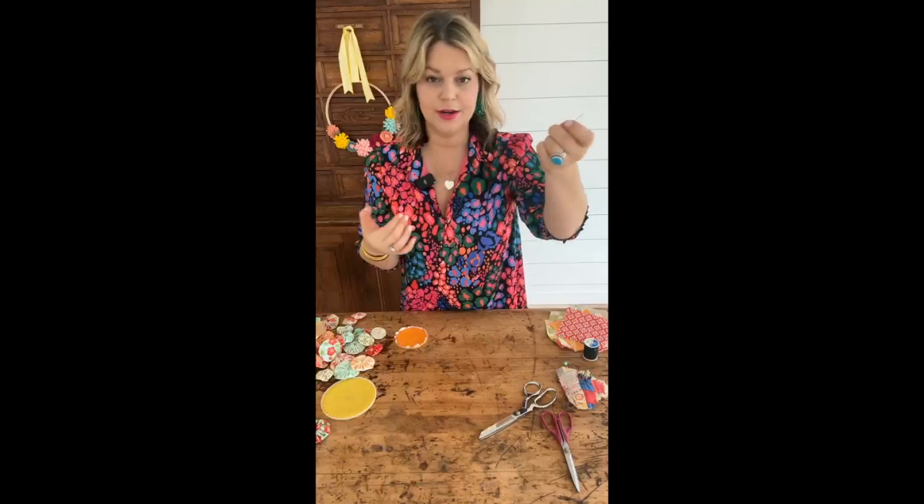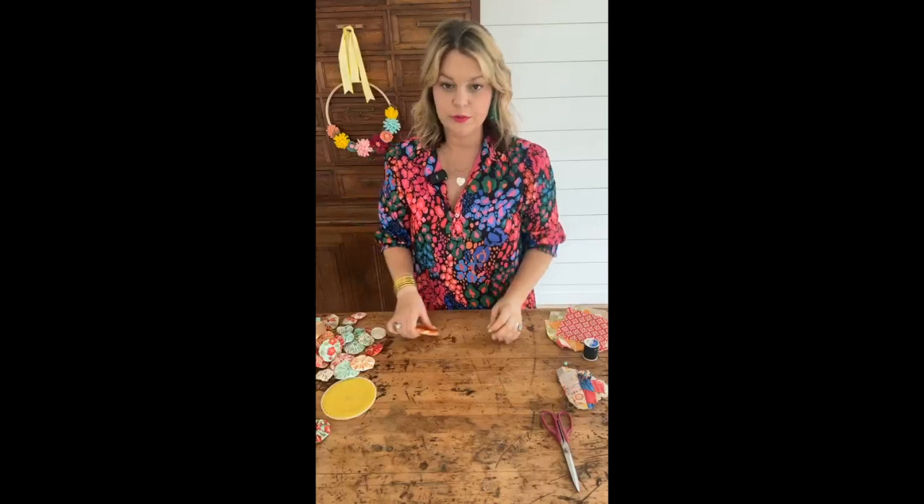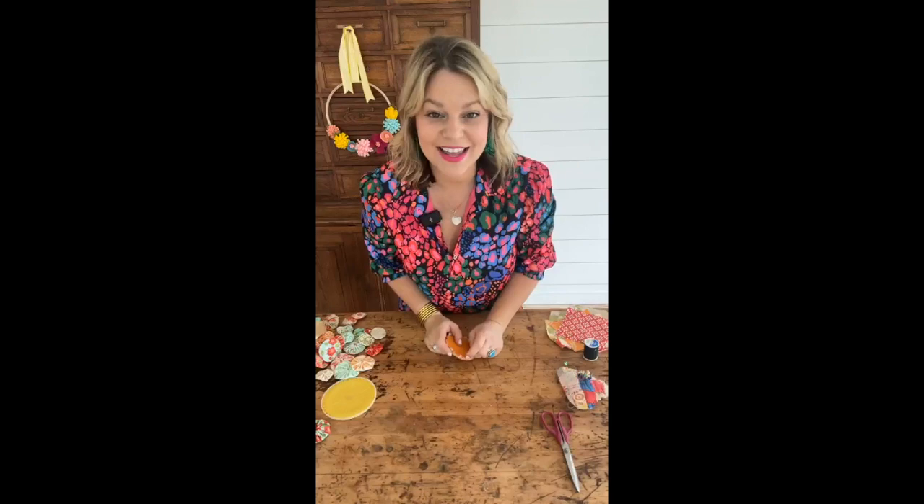Now you're just going to need some needle and thread — honestly, whatever you have on hand is great. I just double knotted it to make sure it sticks together. I'm using black today just so y'all can see, but normally you'd probably want to use whatever color your fabric is. You're not really going to see the thread, so don't stress out too much about it.